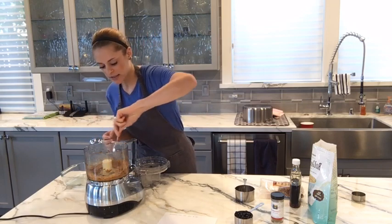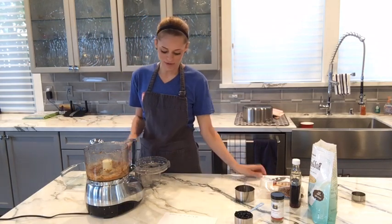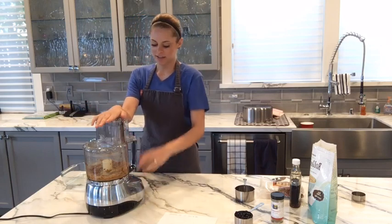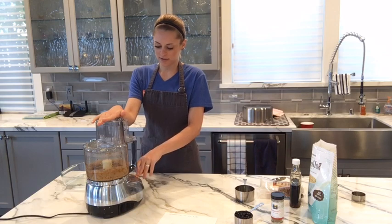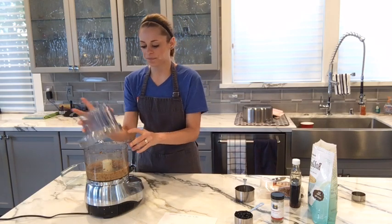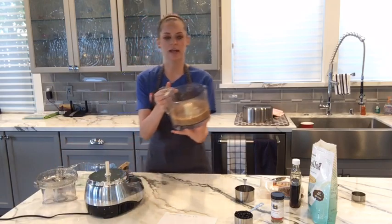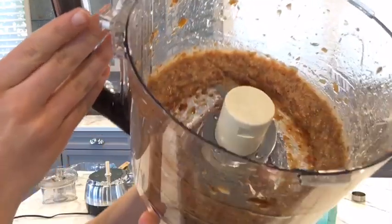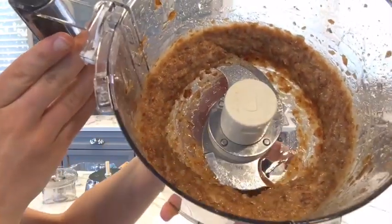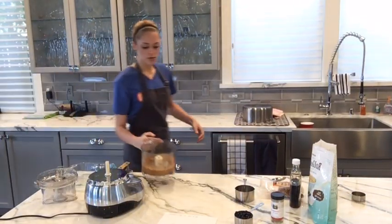So I'll just scrape down the sides a little. This is a big sticky mess, but that's okay. There we go — there's our paste. It's not completely broken down, but it's a paste consistency. It's pretty thick.